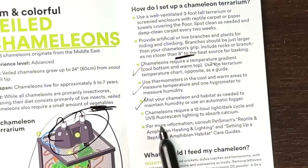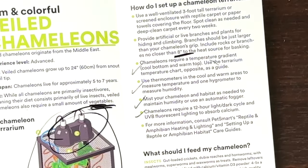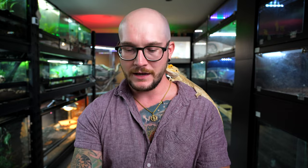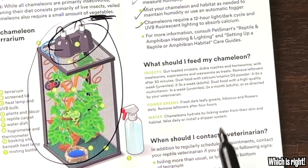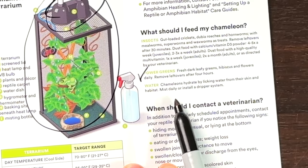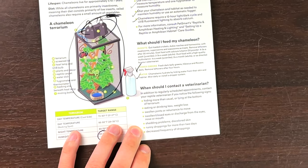Chameleons require a 12-hour light/dark cycle and UVB fluorescent lighting to absorb calcium. That's all true. And then what you should feed your chameleons — gut-loaded crickets, dubia roaches — and it gives a regimen for how to supplement. I actually see no issues with this at all. Then it says power greens, fresh dark leafy greens, hibiscus. It notes that chameleons hydrate by licking water from their skin and habitat — mist daily or install a dripper system. Yes, this is accurate. This is surprisingly good. When should I contact a veterinarian — this is just very generic stuff, which I do agree with. With chameleons, you're probably going to need to go to a vet since they're pretty prone to stress, disease, and sickness in general.